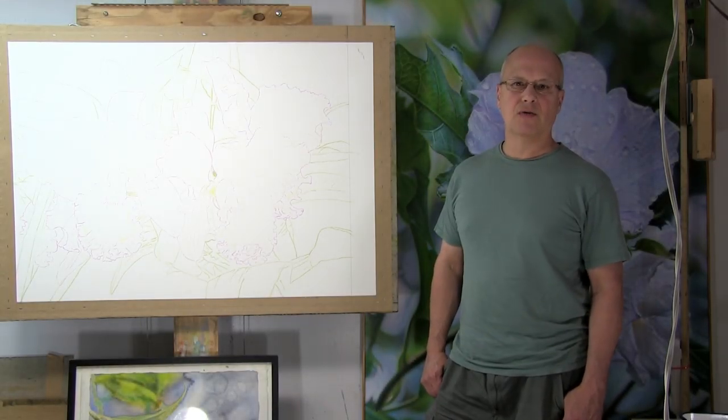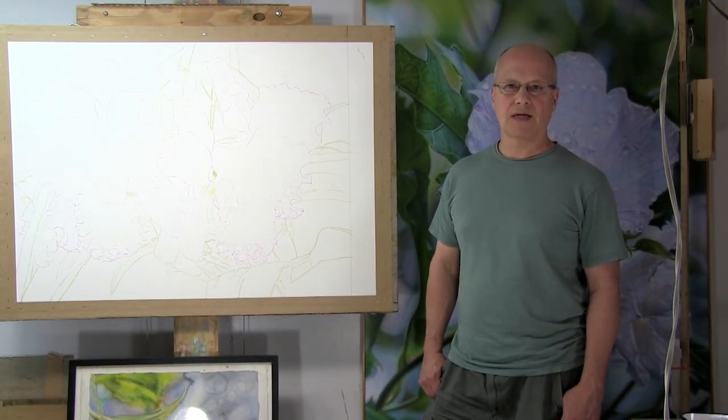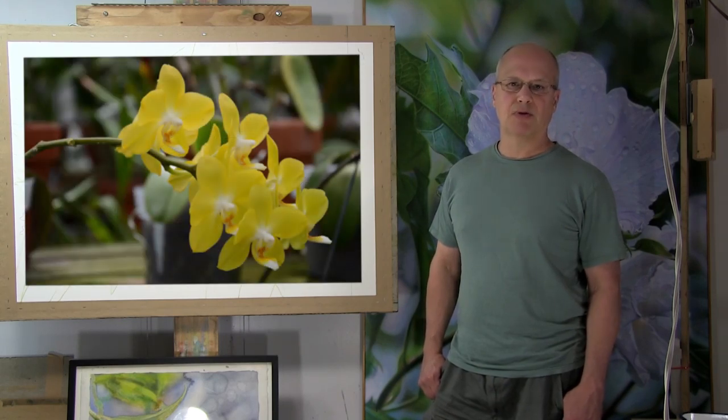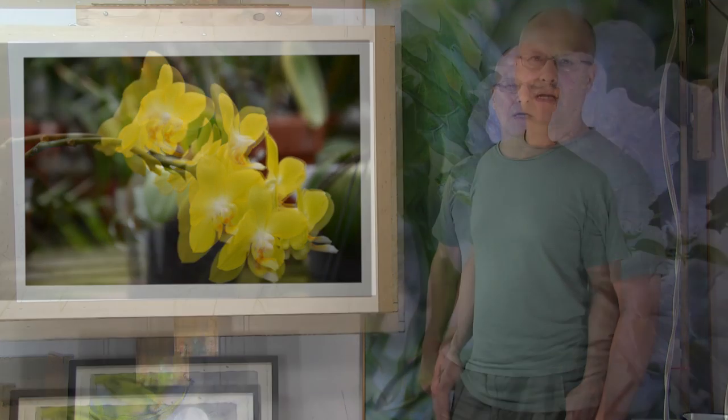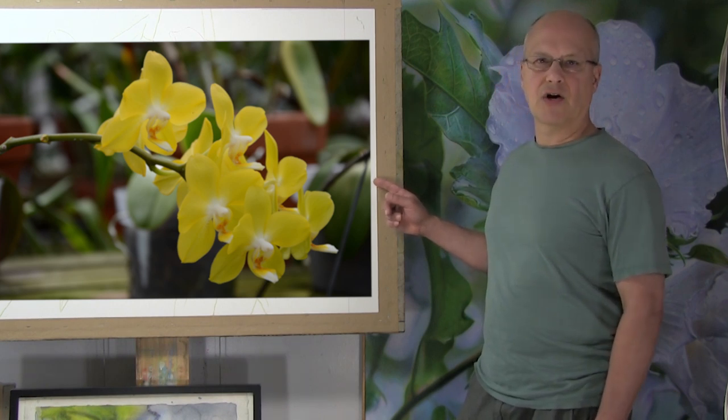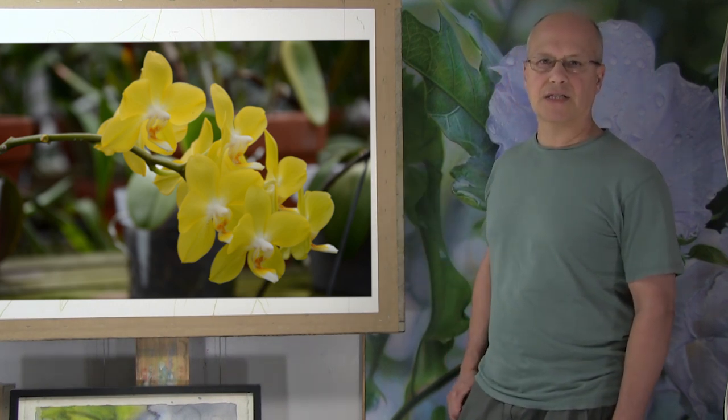Hi everyone. I'm about to begin a new yellow orchid watercolor painting, but before I start work on this painting, I'm going to first explore compositional and color possibilities by doing a few quick preliminary studies. The photo that you see over here is a photo that I recently took at an arboretum on Long Island, and I'm going to use it as my subject matter.